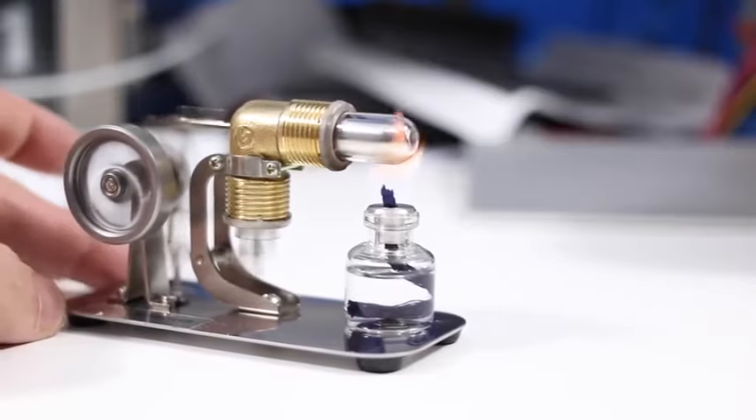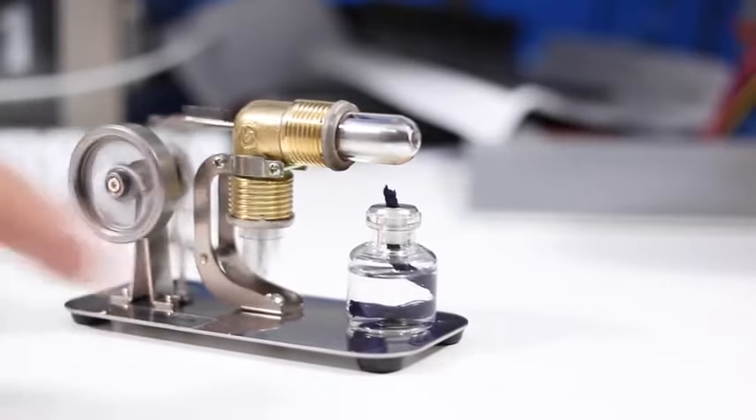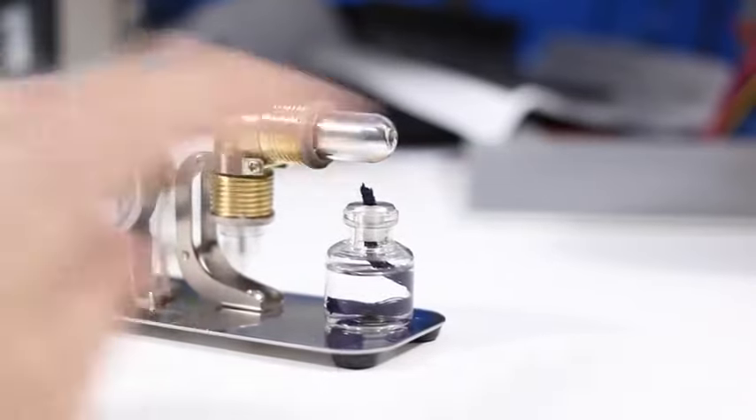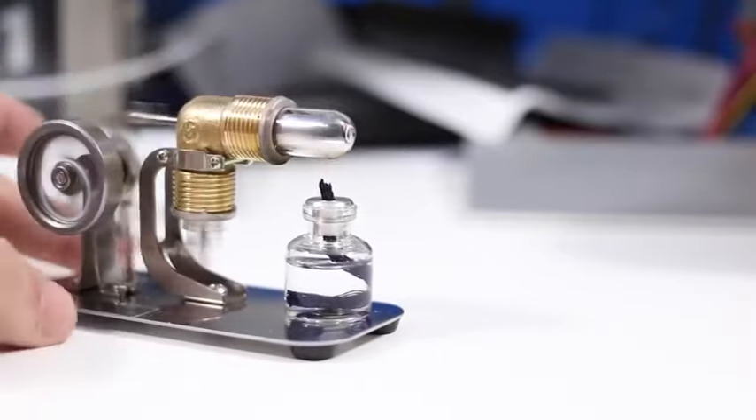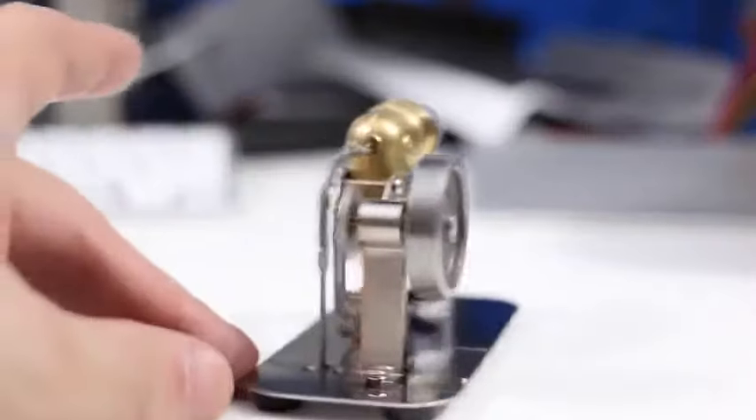That heat is dynamically filling and emptying out the bottom, and being brought in with cool air — the cold air being transferred through the flywheel.